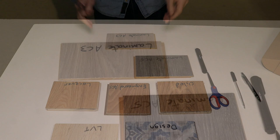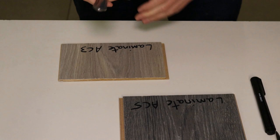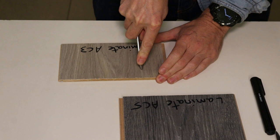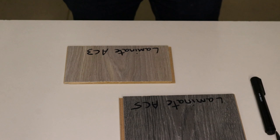Let's start with our laminate floor. The first test I'm going to do is using the blunt handle end of a knife with just a soft scrape along the floor. It hasn't really made much of an impact, so let's try a hard scrape again using the blunt end of the knife handle. No impact or dents whatsoever on the AC3, which is a really good result.